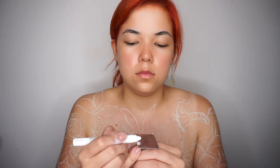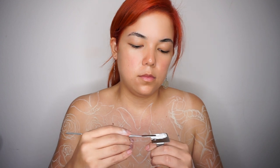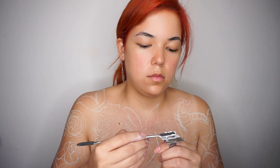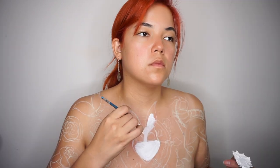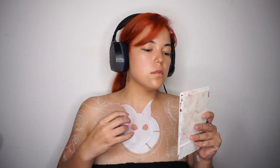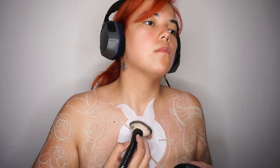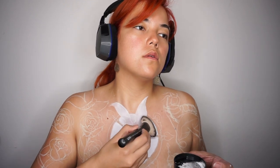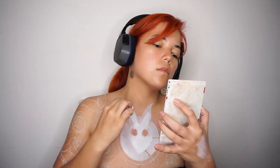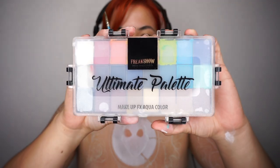Voy a tomar mi Jumbo Eye Pencil en el tono Milk y lo voy a aplicar en mi anillo de LA Splash. Voy a empezar a calentar el producto, agregaré unas cuantas gotas de mi desmaquillante bifásico y empezaré a cubrir mi conejo. Ahora con mi HD Studio voy a sellarlo todo — tómenlo con calma, tiene que estar súper bien sellado. Una vez sellado, agrego una capa más de Jumbo Eye Pencil blanco sobre el conejo para que su blanco sea más intenso que el del reloj.